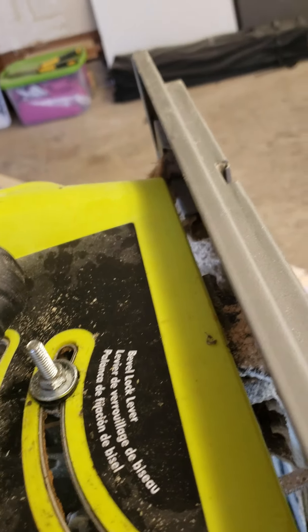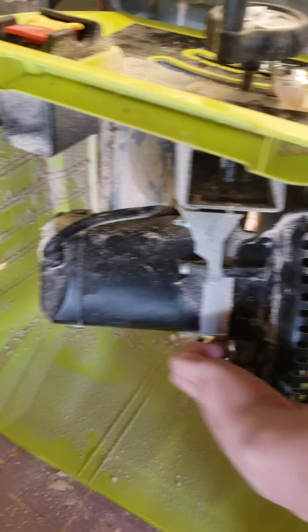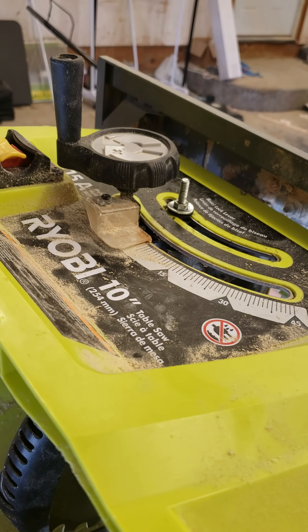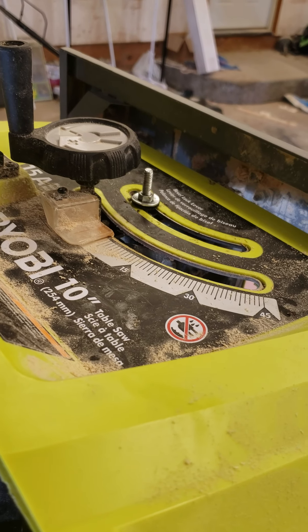This table saw only cost 70 bucks and it looks brand new, so I don't expect a great deal of quality. Worst case scenario, you can always just do it like this, but it's crazy dangerous and you've got to flip your saw upside down or to the side every time. Alright, I got nothing — if you got tips, let me know. That sucks. New table saw day?